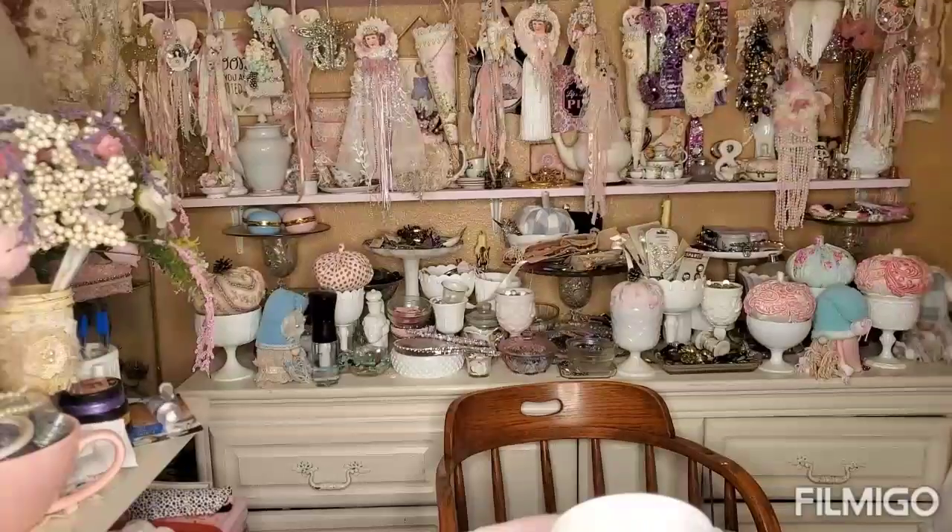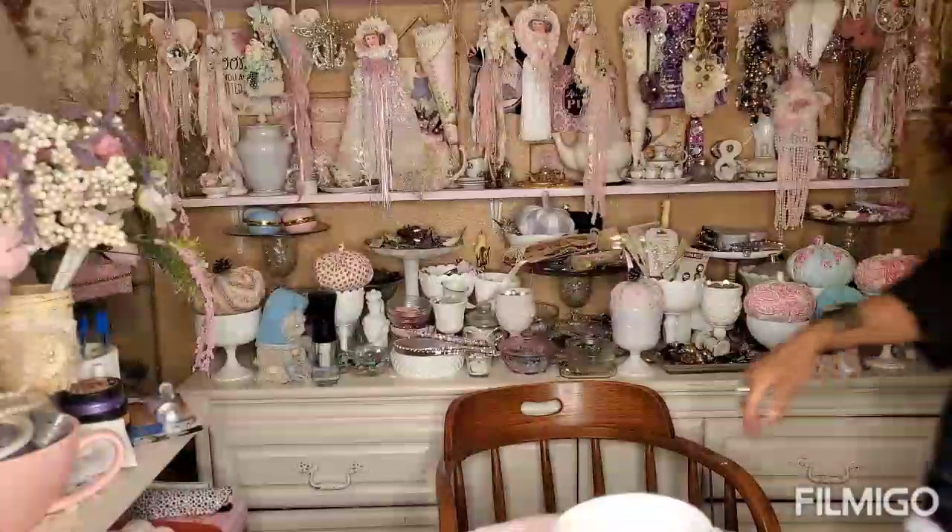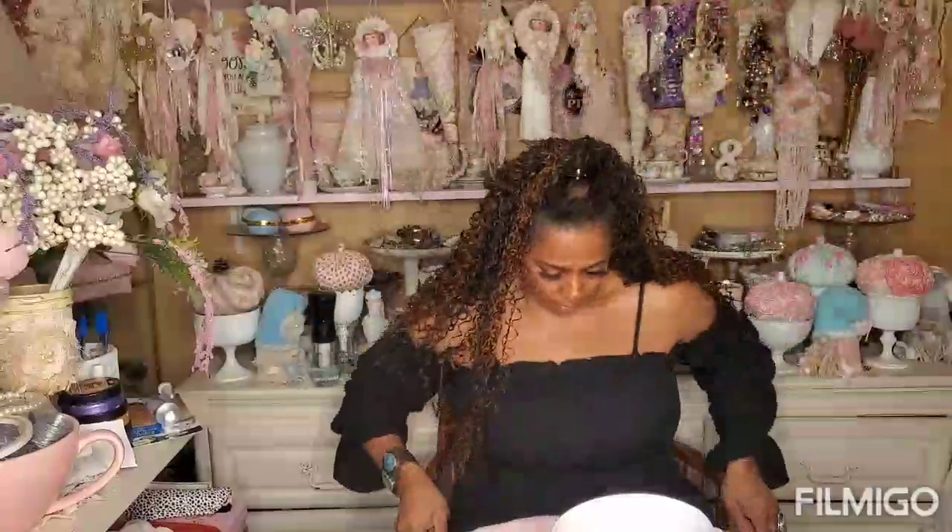Hi guys, Angie Bell with My Fairy Treasures. I've been wanting to get to this Dollar Tree haul for so long. I've been doing a lot of fall DIYs and it's just got me a little bit behind with the Dollar Tree hauls. So let's get caught up. This is the Dollar Tree haul - it's a big one. Get some coffee, tea, wine, beer, whatever you want.